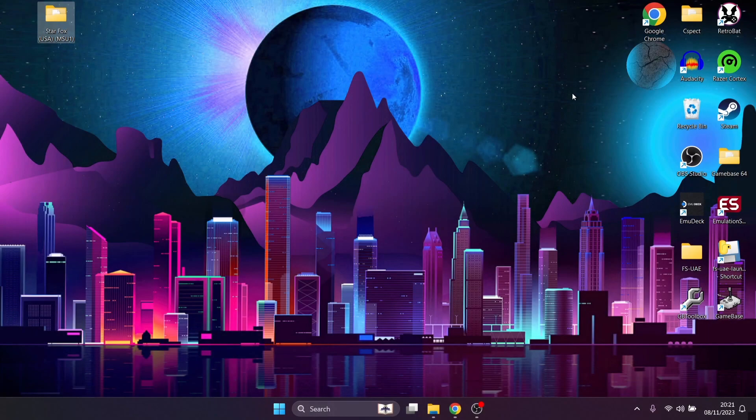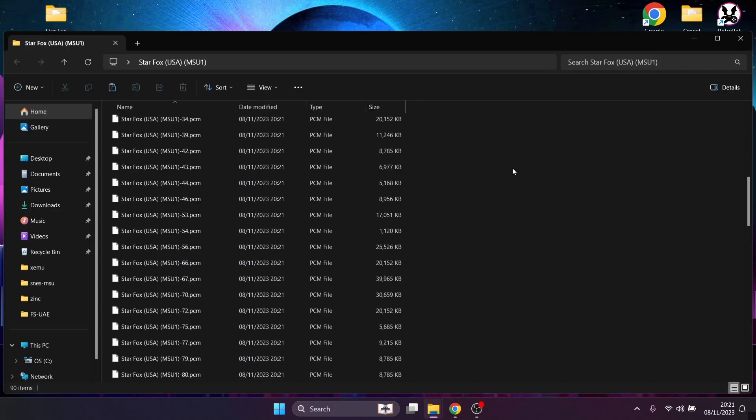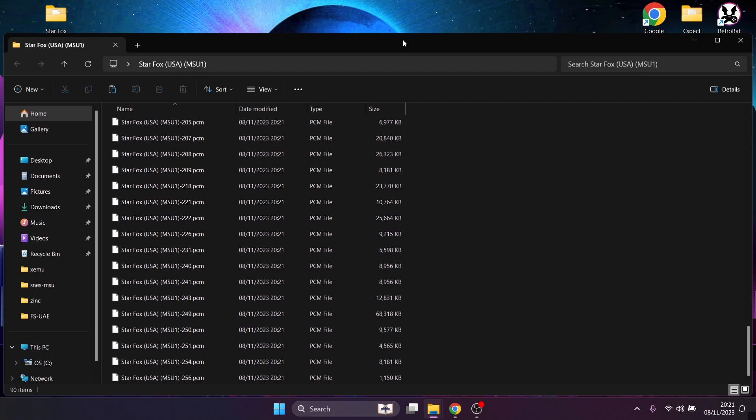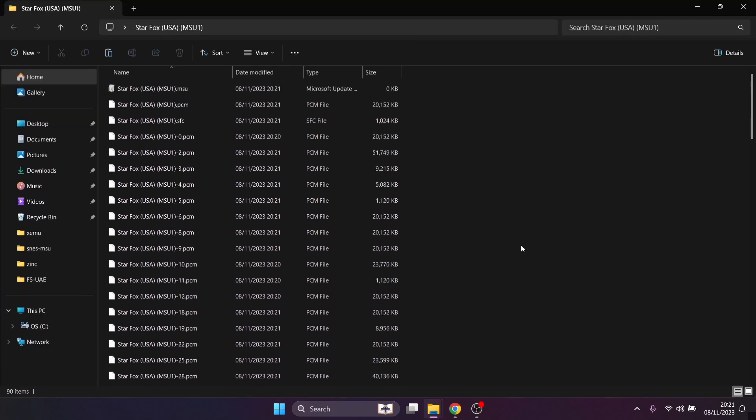Next I've got Star Fox to show off. The Star Fox MSU1 version is around 1.5 gigabytes to download — quite a big file. Looking inside the folder, we've got more .PCM files. The file we need to actually run the game is the game file itself — it's a .SFC file, which works fine with RetroBat.